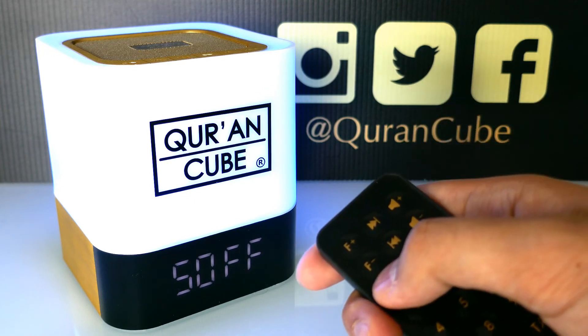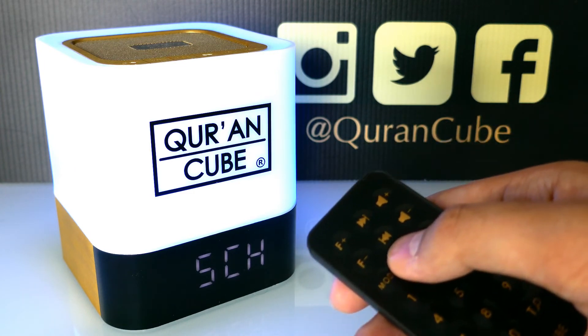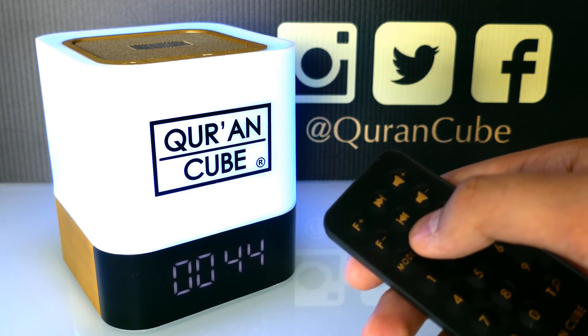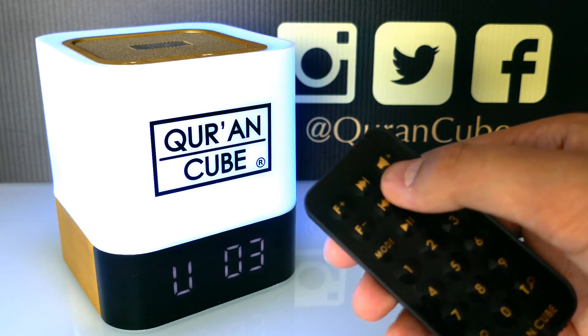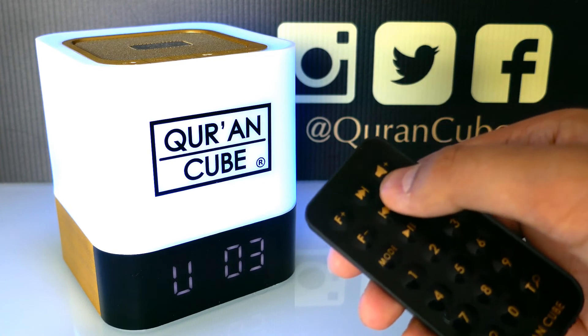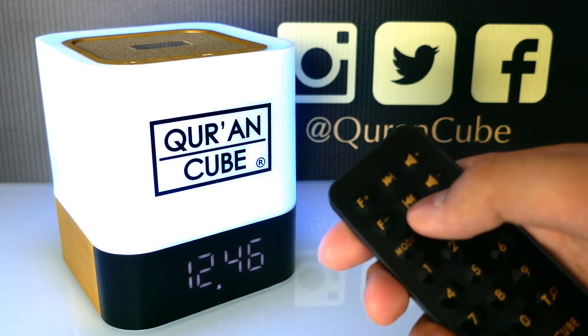We recommend using the Qur'an Cube by putting it into Qur'an mode, so the Qur'an is playing. Even if the Qur'an is playing, the Adhan will play, and then the Qur'an will carry on playing afterwards.